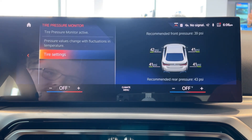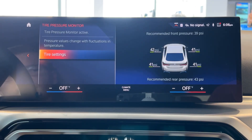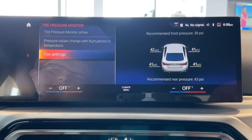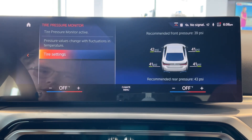This car in particular is recommended for 39 PSI on the front and 43 PSI in the rear. Often you'll find that your car when you first purchase it has a bit more air in it — this is to ensure the car doesn't lose tire pressure over time — so you can go ahead and deflate the tires to the recommended PSI.